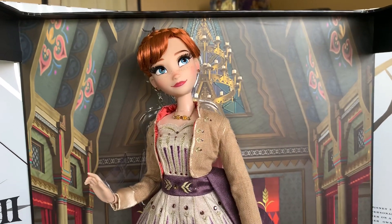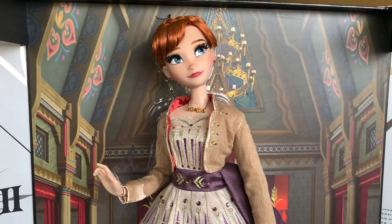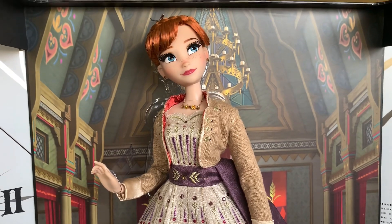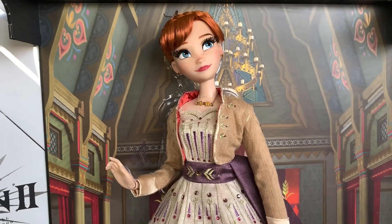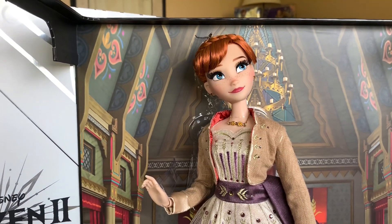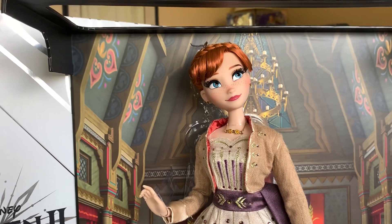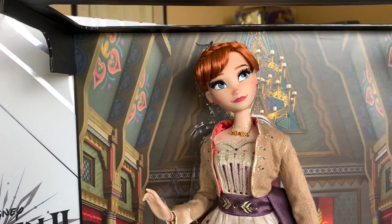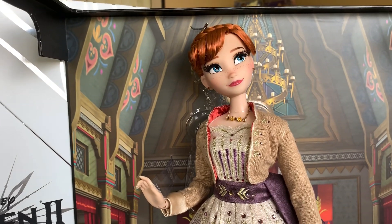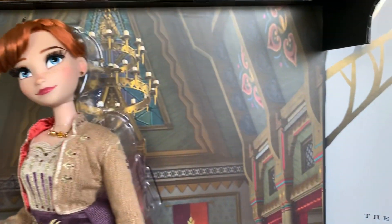I know there was a lot going around about how upset people were with how expensive these were, considering there wasn't a lot of detail and they didn't look to be up to par with the other Saks dolls that have been released. I am here to dispel all of that. These dolls are amazing - they're worth every penny. They are just as detailed, just in a different way. They are limited to only 1,000 instead of 2,500 like Cinderella, so that right there drives the price up. They are absolutely stunning. So that being said, we're going to take a look at the background of the box first.